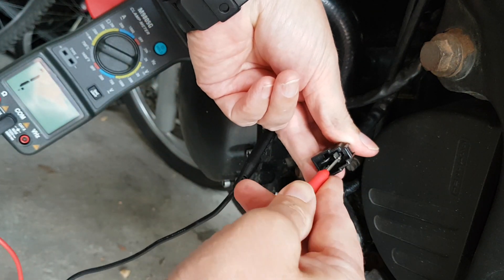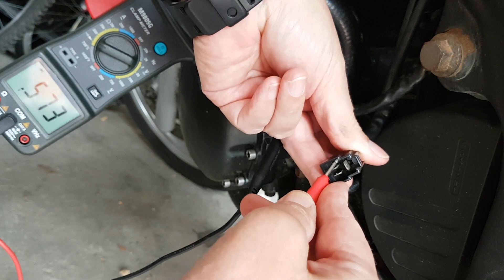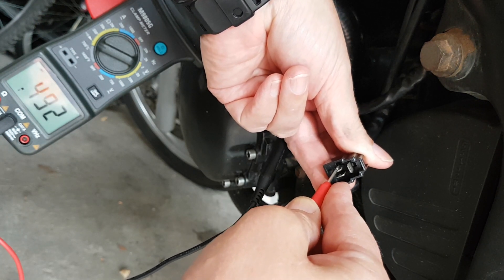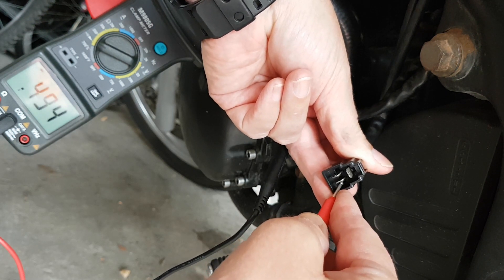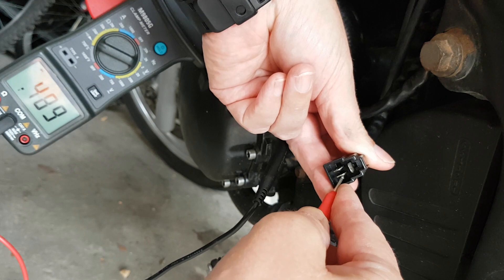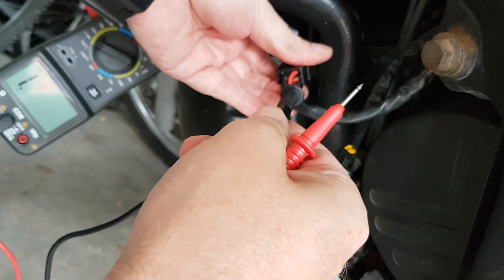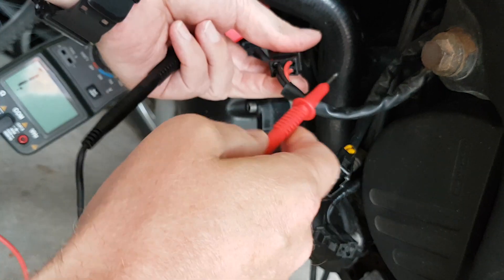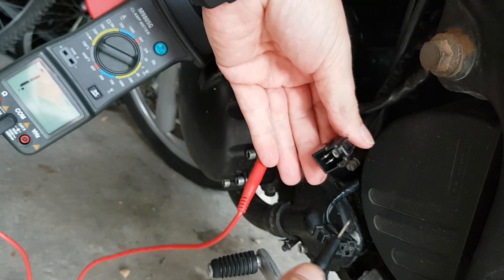So I can get into the positive. 0.48 — yeah. 0.49 — yeah, close enough. 4.98 — yeah, there you go. All roughly the same. Now you want to test the flow of the current in the opposite direction. These basically should just not move the meter.